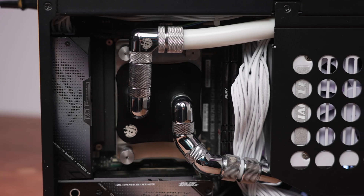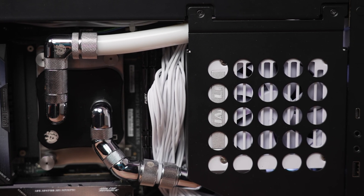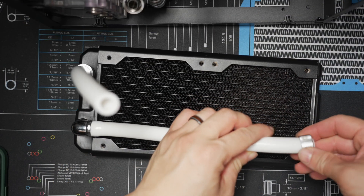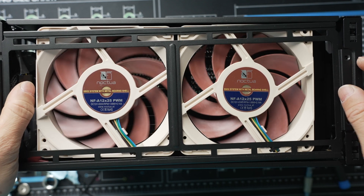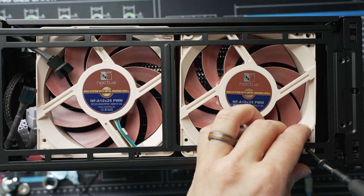Tubing is AlphaCool's AlphaTube HF — a flexible, solid-colored tubing, 10-16 millimeters. For the rad, I'm attempting to fit what I think is one of the best sub-30-millimeter 240s: the Hardware Labs GTS 240. Technically it's sub 30 millimeters, but it's just at 30 millimeters and that puts us right at the limit for the A4H2O. Since I am pairing with two Noctua NFA 12x25s, fit even with the bumpers on the top side of the fans removed is tight. I am using the rad gaskets on the side where the fans contact the radiator as well.